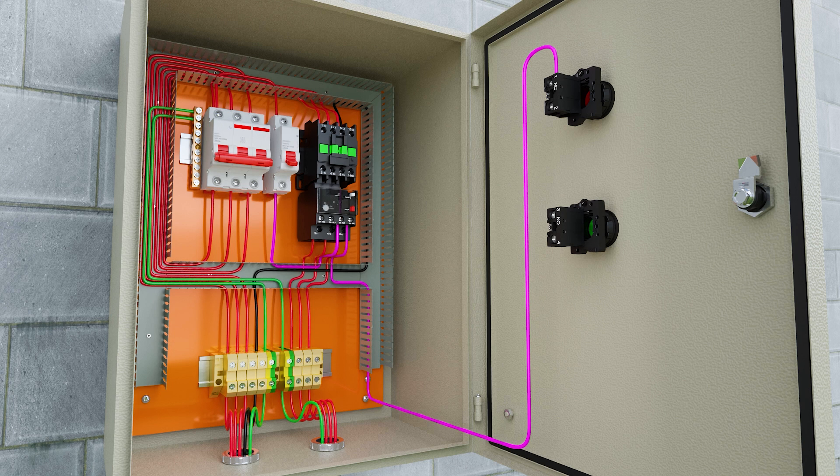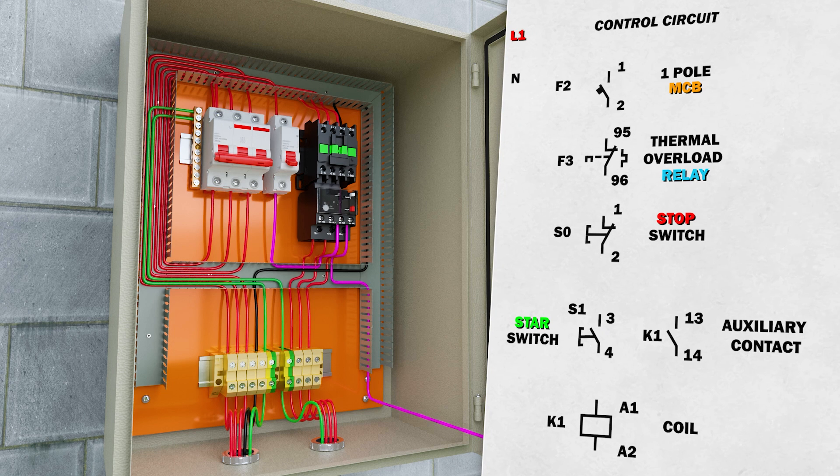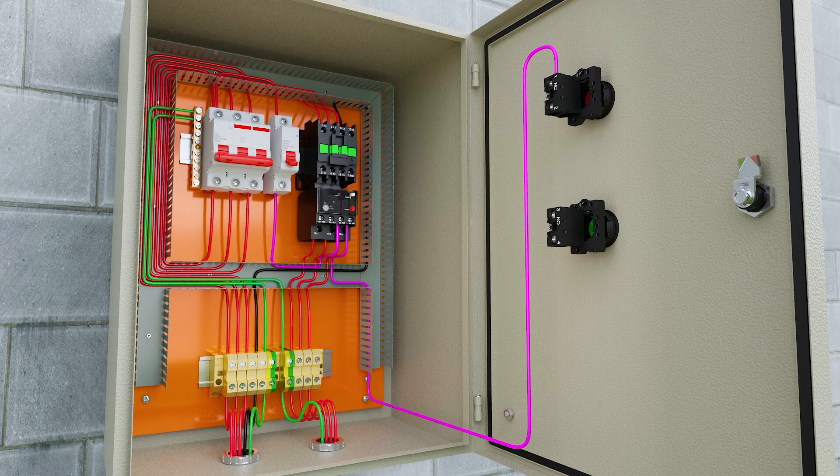Now I'm going to show you how this connection is made in the diagram. At the output of the red button, on terminal 2...